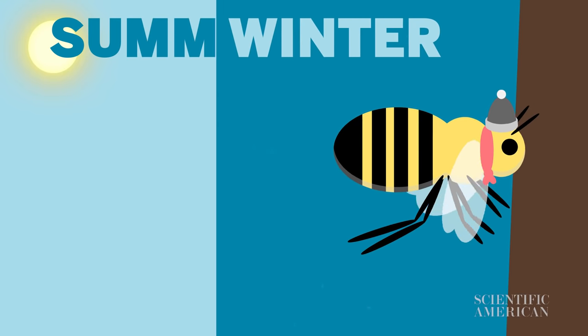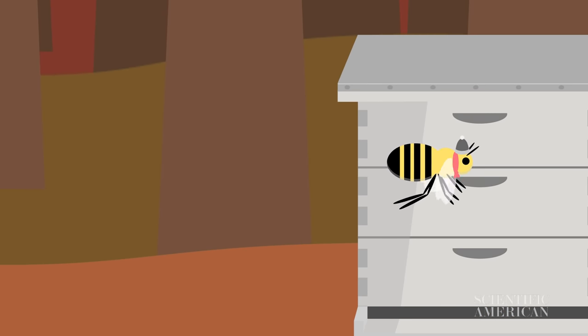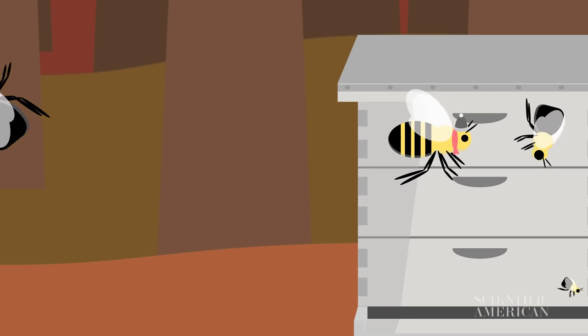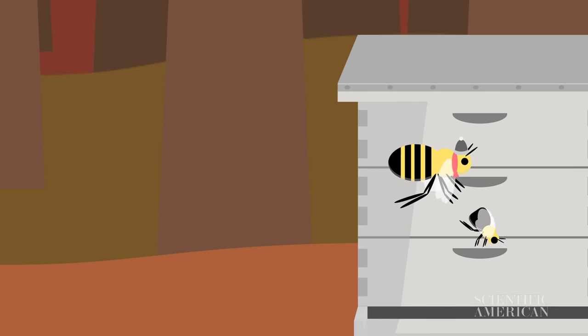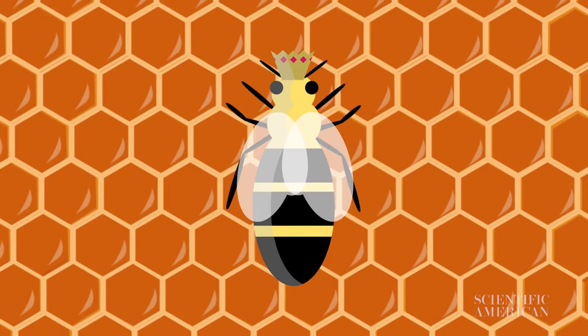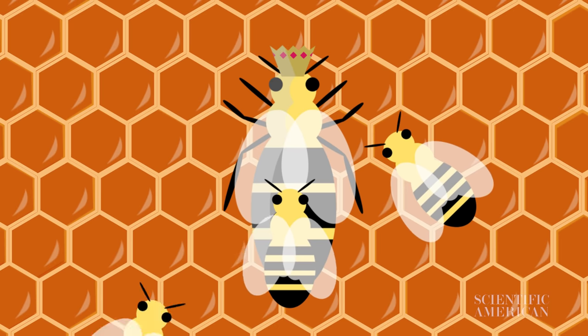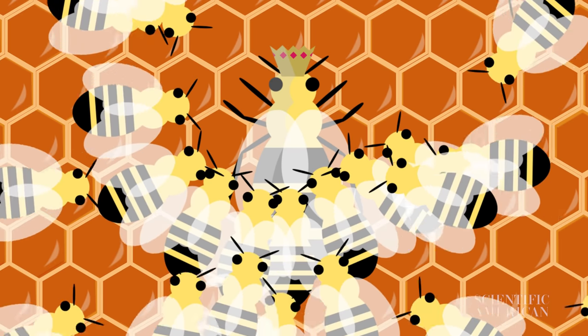As the temperatures get colder and the hive population shifts to winter bees, workers kick the male drones out of the hive, saving the remaining food for the new winter bees and, most importantly, the queen. Once the cold hits, winter bees have one very important job: keep the queen warm and fed.